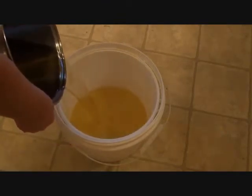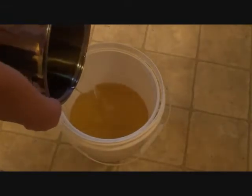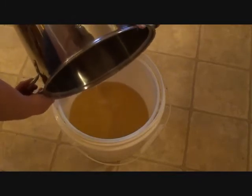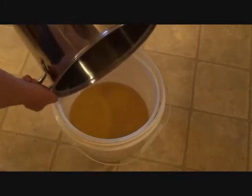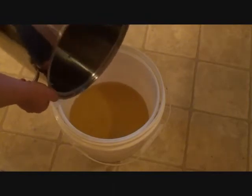I'm pouring my hot oil into my plastic container, because this is the container I like to use to mix my oil and my lye together. This is just another step to get my soap done.